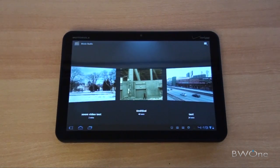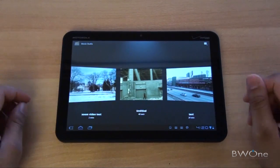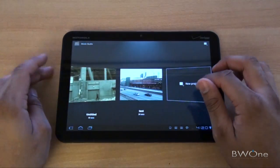Foeman here from BW1.com and we're going to do some video editing on the Motorola Xoom. The Motorola Xoom with Android 3.0 comes with a Movie Studio application that allows you to edit all your pictures and videos that you've taken with the device and put it into one movie clip, upload it, and share it to where you want. So it's pretty cool.